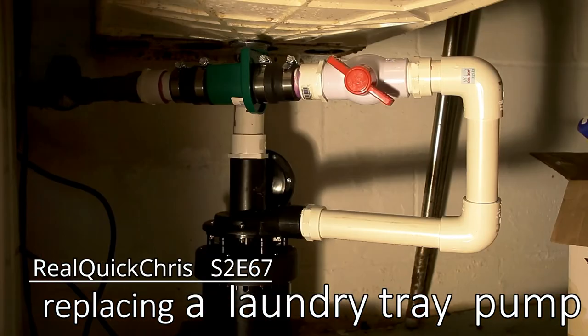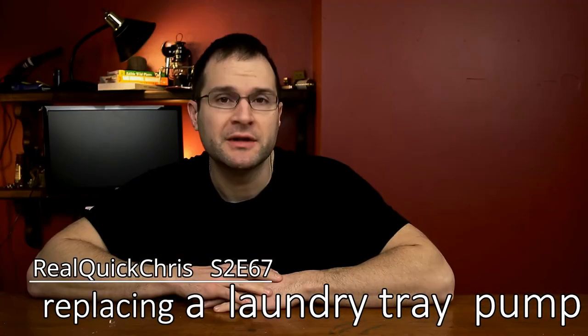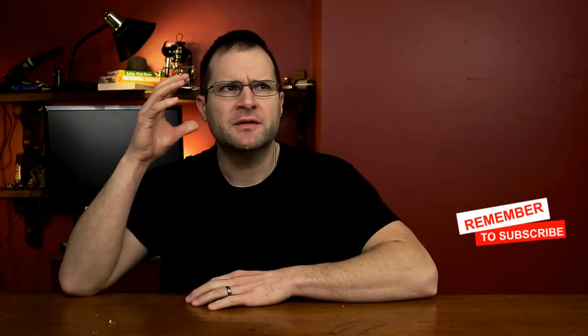Hey, welcome back. I'm Chris, and today we're going to replace a laundry sink pump. Let's do this real quick. Now this pump is used when your waste is higher than your actual drain in your laundry sink. You need a pump underneath the sink to pump the water out, up, and into your waste. So the pump failed, we're going to replace it today in a couple easy steps.